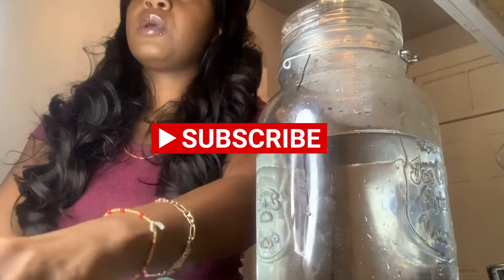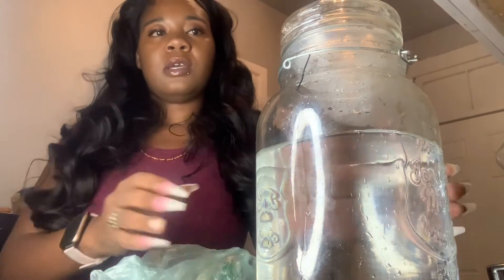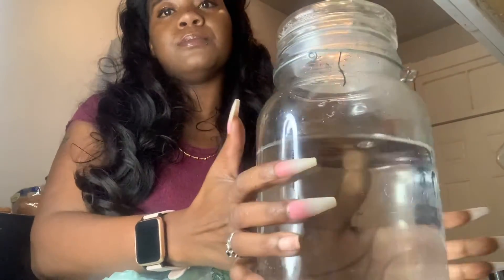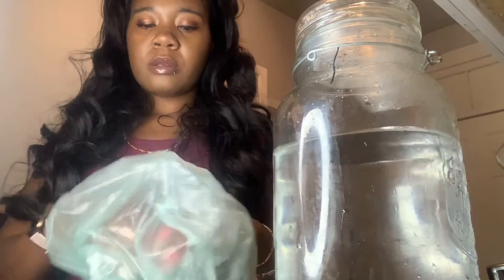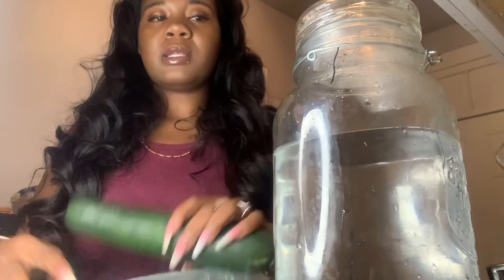Hey y'all, I'm showing y'all how I do my cucumber water because I drink cucumber water. I get my cucumbers, and this is what I use for my jug — I put deer pulp water in there. I take the cucumber and usually...